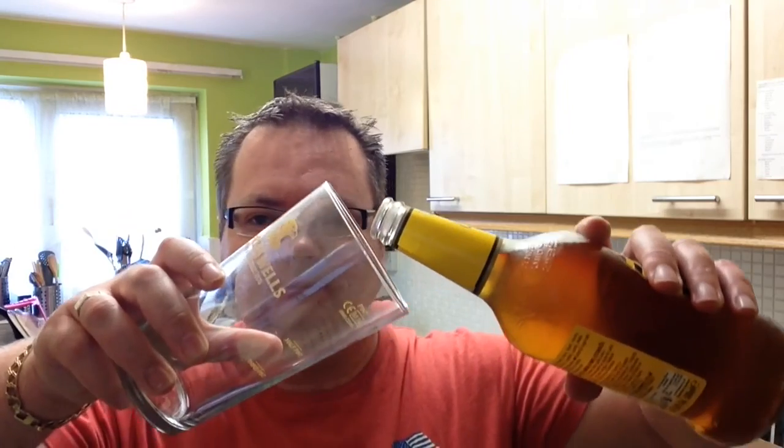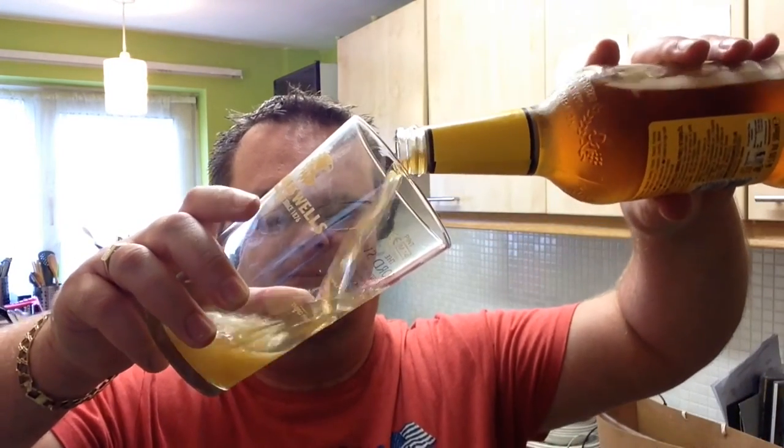Bit of a pour. No real cannon smoke. Got this out of the fridge about 10 minutes ago and we've got a Charles Wells, Youngs and Wells glass. Right, let's get it popped and poured.